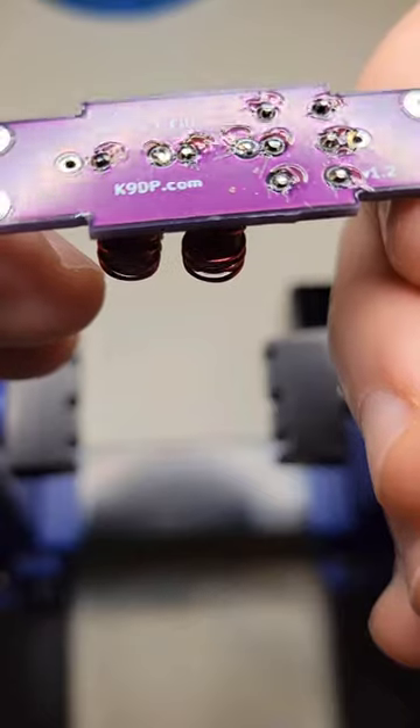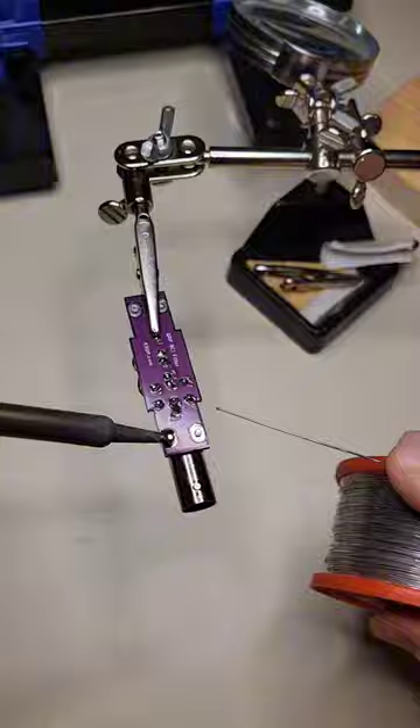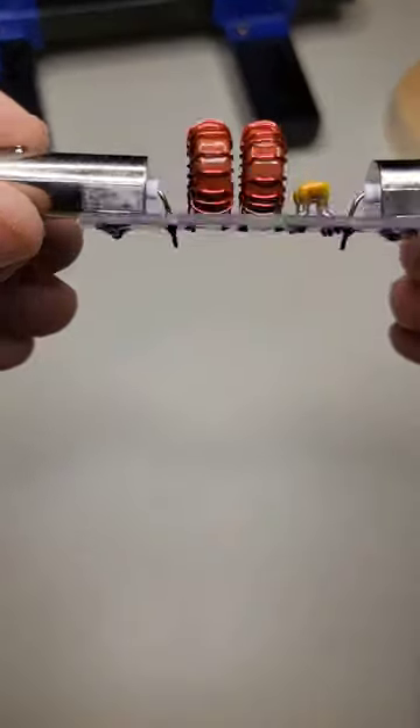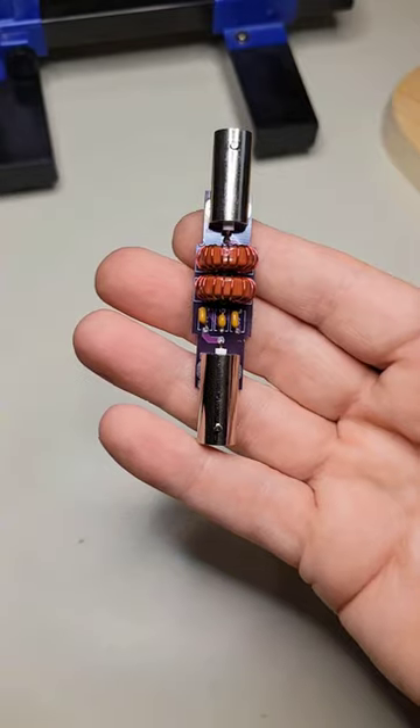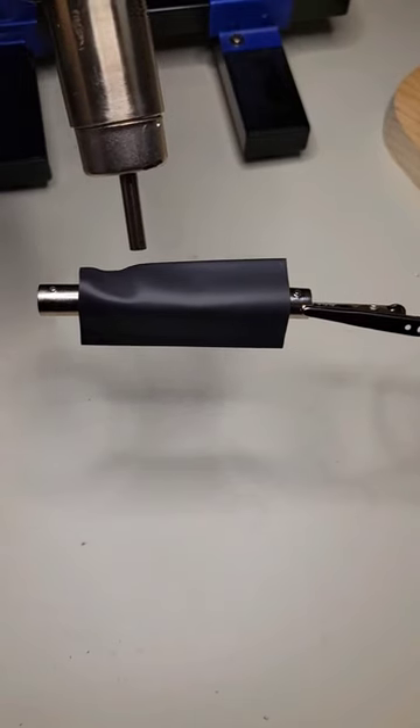Now I'll trim the leads. Next I add the BNC connectors to each end of the board and solder them in place. And finally I'll add heat shrink over the top for protection. It's now ready for a field test.